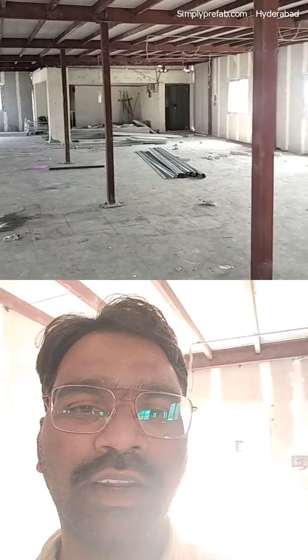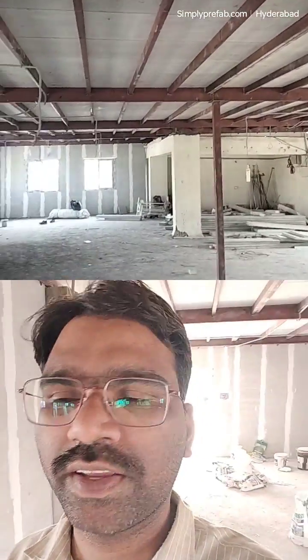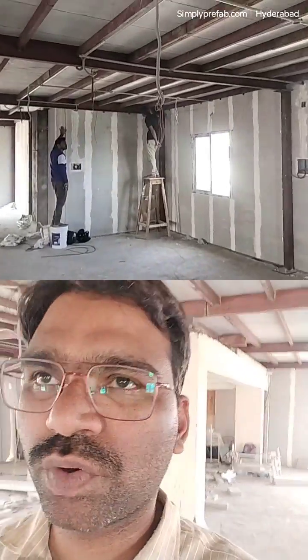Hi, welcome to our channel. I would like to give an update on my rooftop extension project. The structure work is totally completed, slab area work is completed, external wall work is completed, windows work is completed, electrical wiring and chipping piping work is completed, and false ceiling framing work is going on.